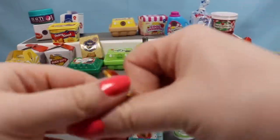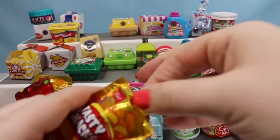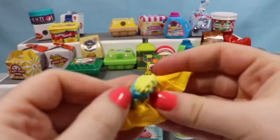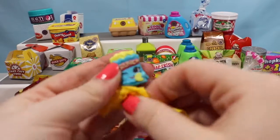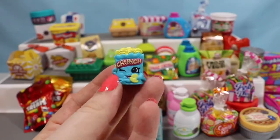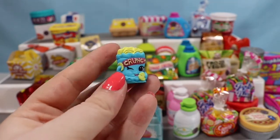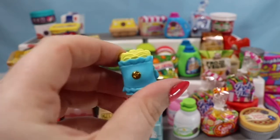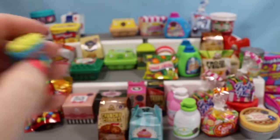We're going to go ahead and open up another one — the exact same container — just to see if we get the same Shopkin. Nope, we got another Crispy Chip. Crunch, crunch, crunch. I don't know why it always cracks me up that he's eating a chip and he's a chip bag. So super duper cute — this is a season three Shopkin.